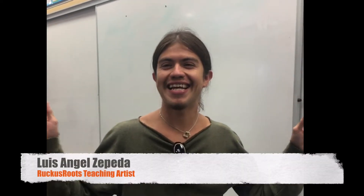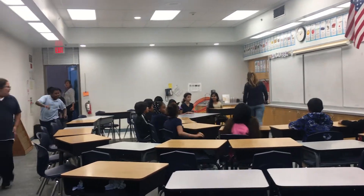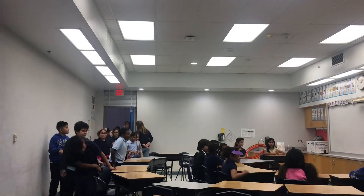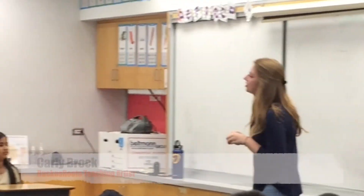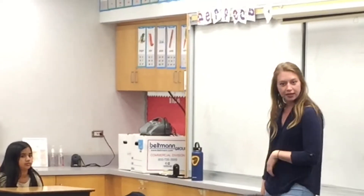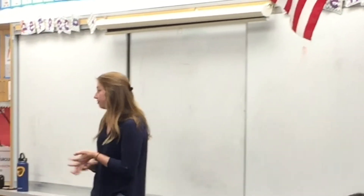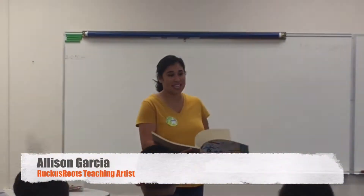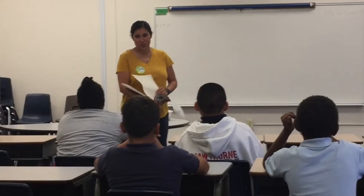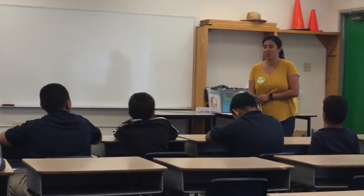I'm super excited to meet the kids and make some art. Rugby Church is an organization in L.A. and we go around to different schools teaching students about art and about the environment. I am Miss Allison and I am from Ruckus Room — a non-profit art organization that focuses on art and sustainability.